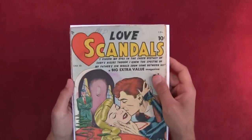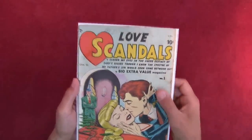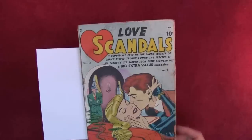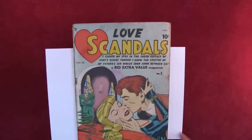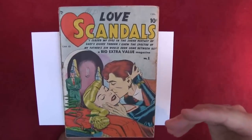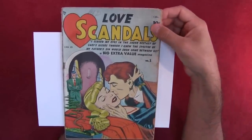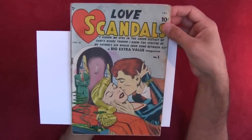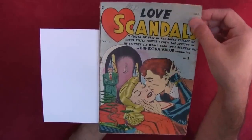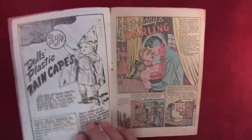Bell Features was a Canadian publishing company. Before we start, let me give some history of how Bell Features came to be. They were also known as Commercial Signs of Canada. Let's flip through this thing and take a look.